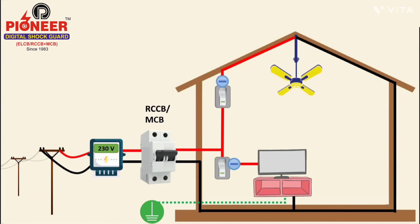Sometimes due to a fault in the incoming line, the voltage increases and that high voltage comes into our house. The MCB or RCCB cannot identify this high voltage because MCB and RCCB do not have a voltage sensing function, and they continue supplying that high voltage to the equipment.